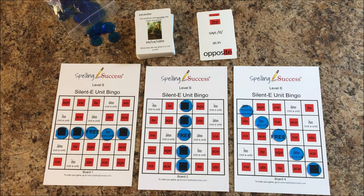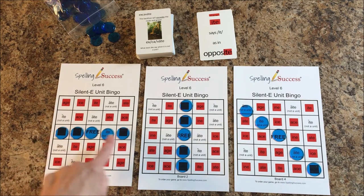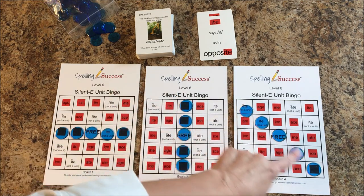The object of the game is to be the first player to have five bingo chips in a row, either horizontally, vertically, or diagonally.